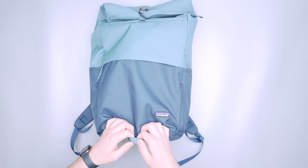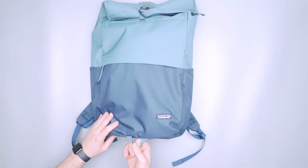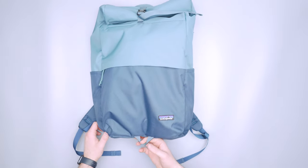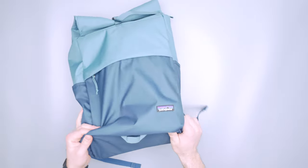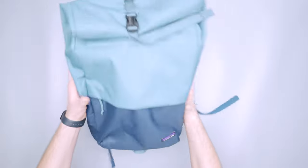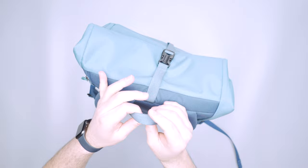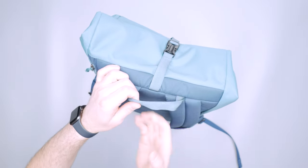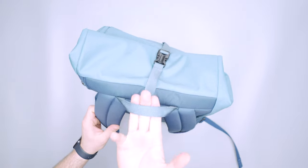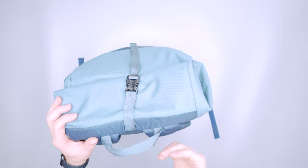Flipping to the front, we have a little loop at the bottom to attach additional accessories. And then we can get to the roll top up here as well. There's standard nylon webbing here at the top for this top handle — it's two pieces sewn together, which gives it kind of a faux cushiony feel. I appreciate that they did that especially at the bigger 30 liter size.